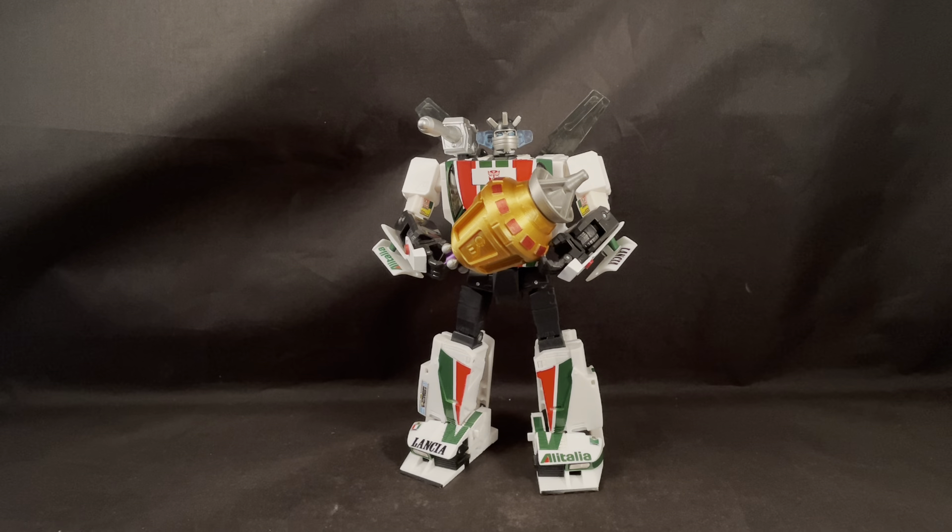So without further ado, this is actually pictured with the MP Wheeljack. As you can see, it fits in the handheld mode pretty nice and scales really well.